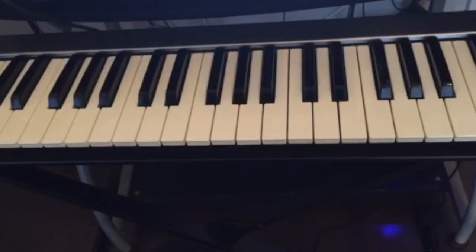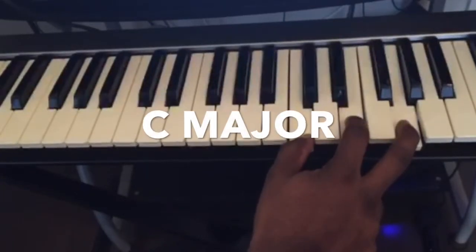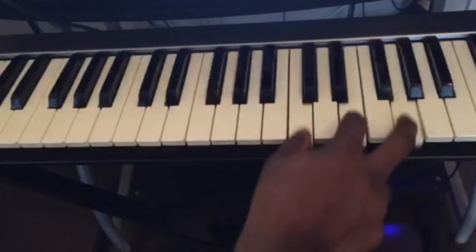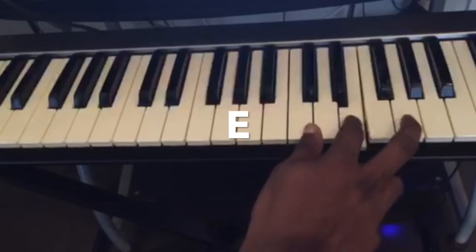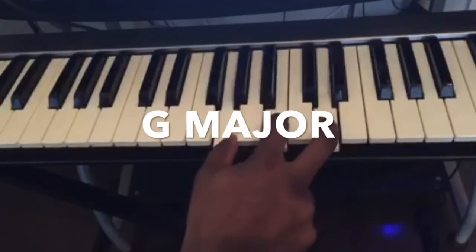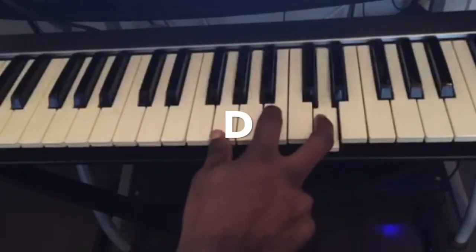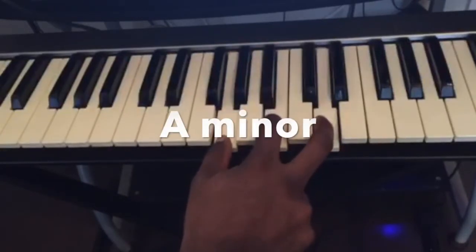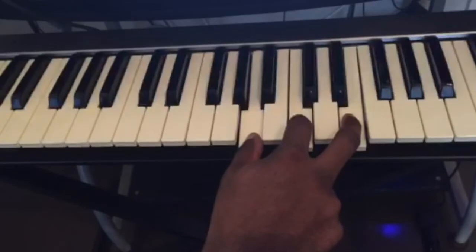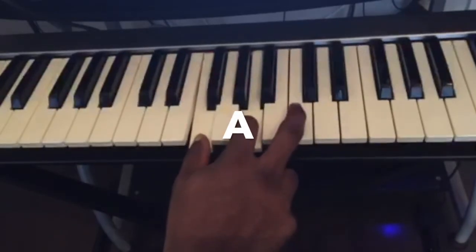I'm gonna start with the right hand first. The first chord is a C major — C, E, G. A chord is two notes or more played together. The second chord will be a G major — G, B, D. The third chord will be an A minor — A, C, E. And the last chord will be an F major — F, A, C.